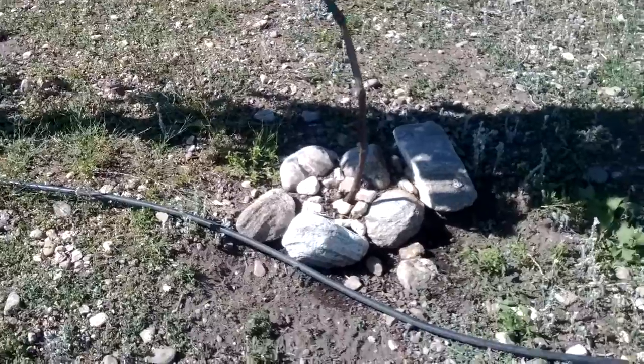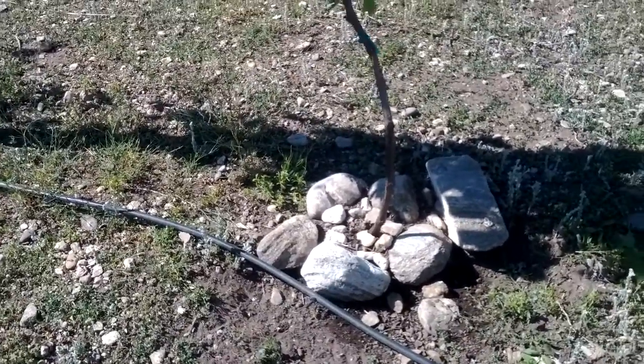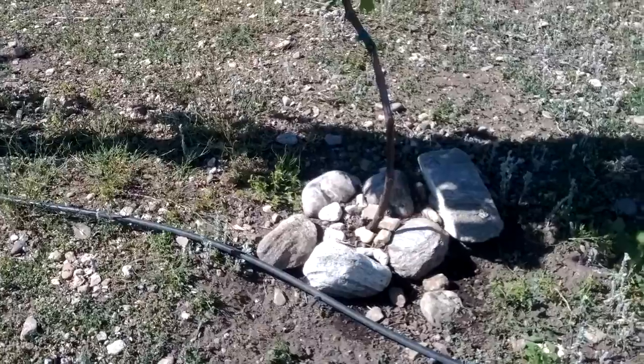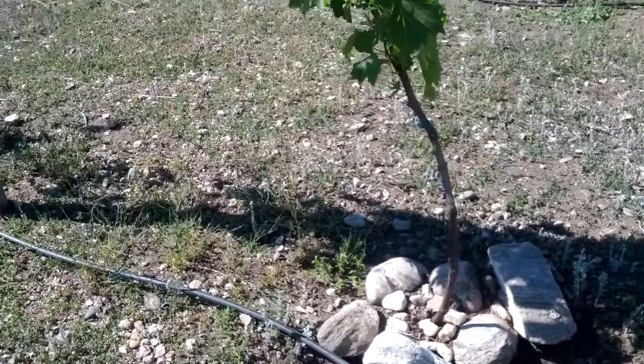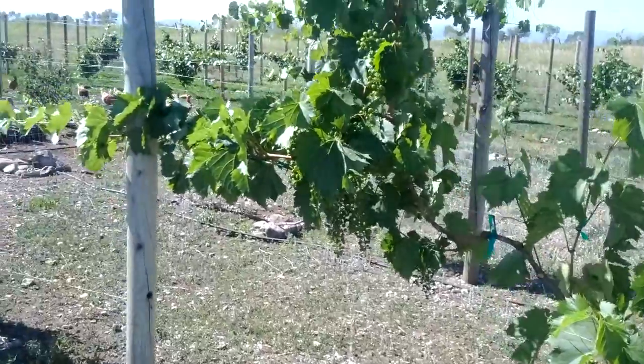The solution we came up with was to put some small rocks right immediately around the base, and then wider a row of big boulders, as you can see here, or bigger rocks. And that protects the base of our grape vines.